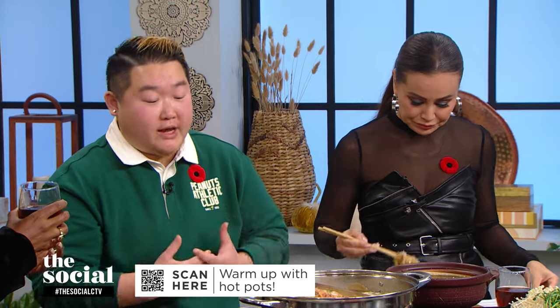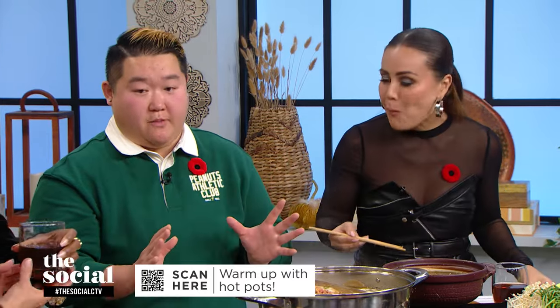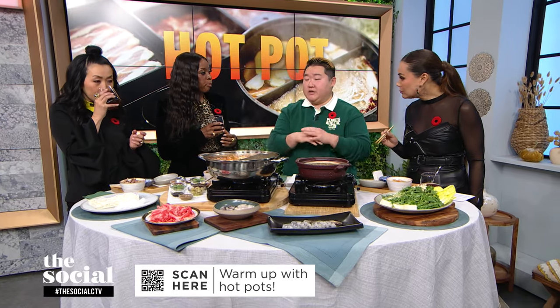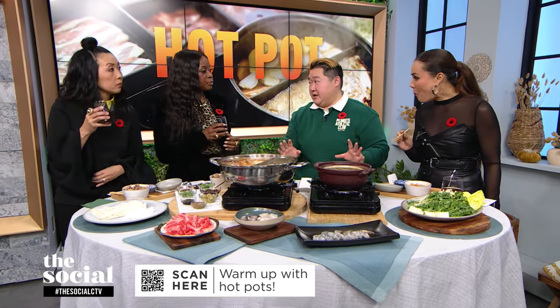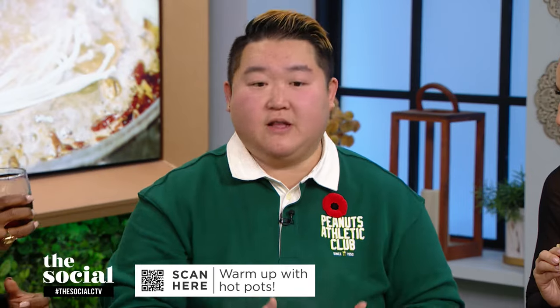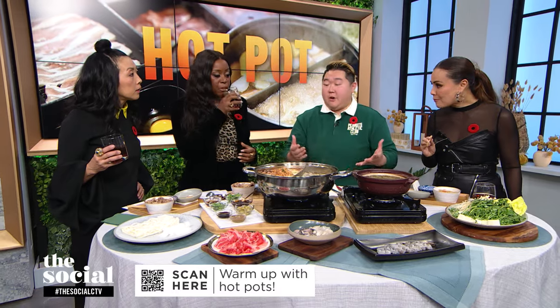Is hot pot something you typically make at home or is it mostly eaten at restaurants? In Hong Kong when I was growing up, during the wintertime everyone offers hot pot. If you don't want to do dishes and want beautiful ingredients cut without having to sweat about it, go out to eat. But if you're willing to put in the practice at home with close friends, I really suggest doing hot pot at home — it's a really nice party to host.